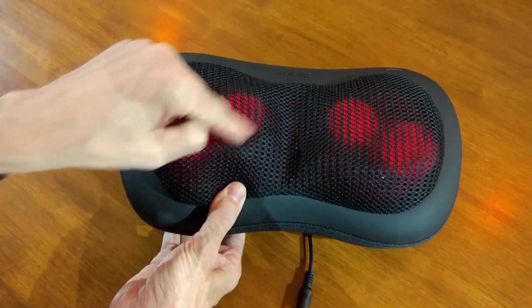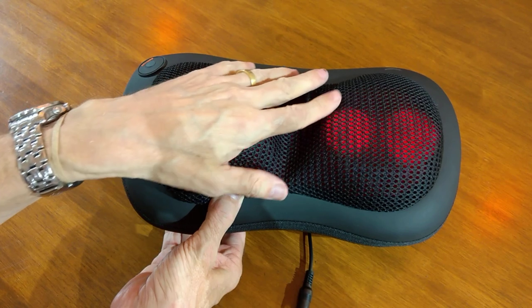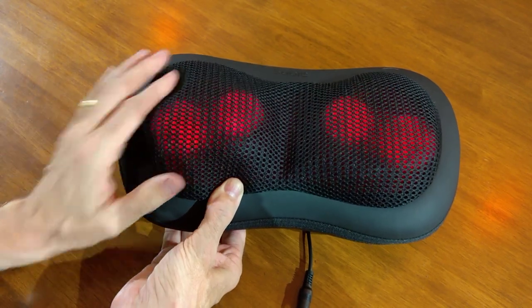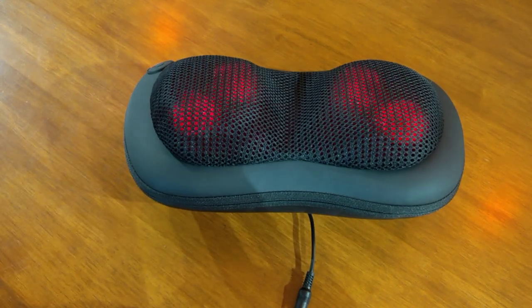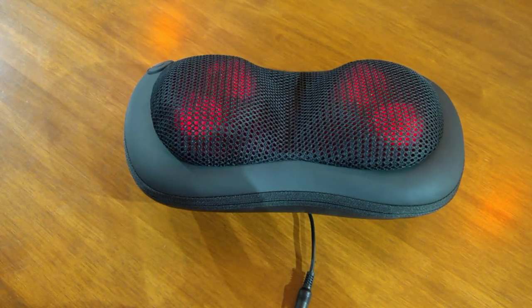It reverses the cycle as well, so it doesn't stay the same. And if I'm not mistaken, after about 15 minutes it auto-turns off.